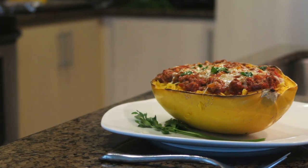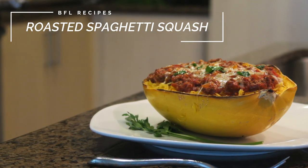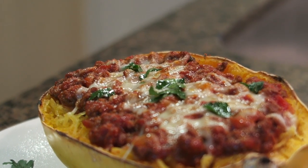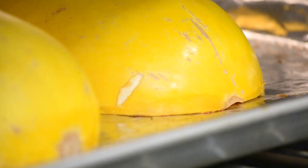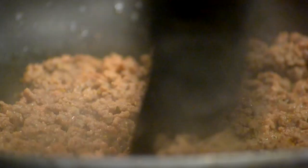Hey everybody and welcome to the video. Today we're going to be making one of my favorites, roasted spaghetti squash with meat sauce. This meal works really well as a lower calorie option when you're craving traditional spaghetti but you're maybe not able to fit a big bowl of spaghetti into your daily calories. This always gives me that same great comfort food feeling without breaking my diet.